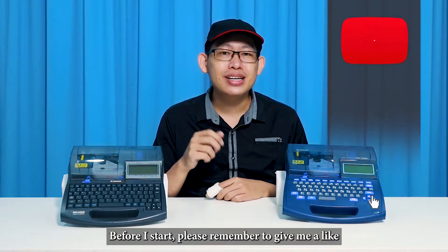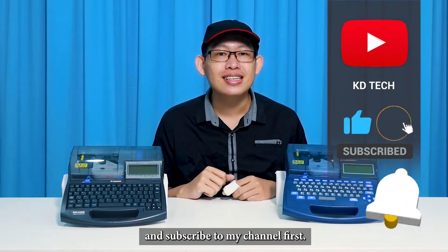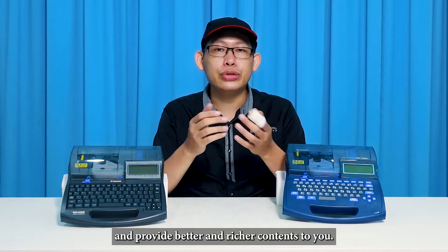Before I start, please remember to give me a like and subscribe to my channel. It is free and it will help me a lot to grow this channel and provide better and richer content to you.